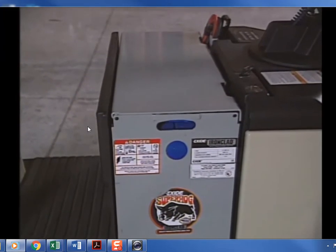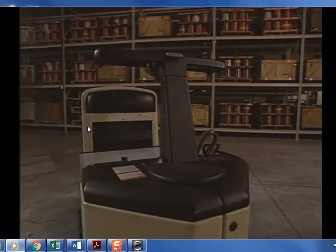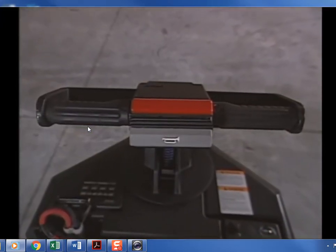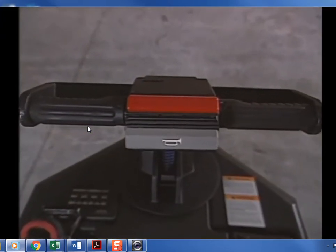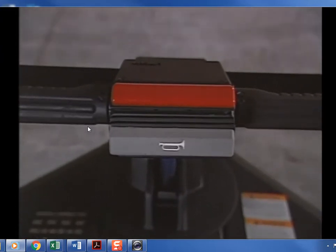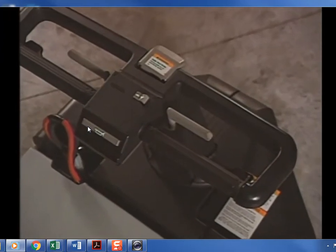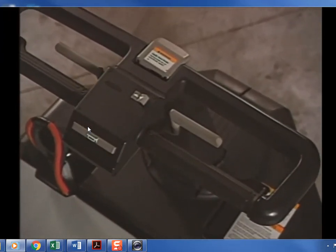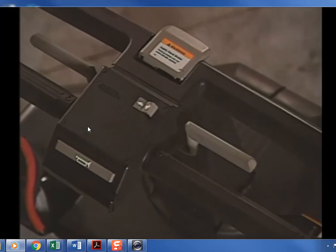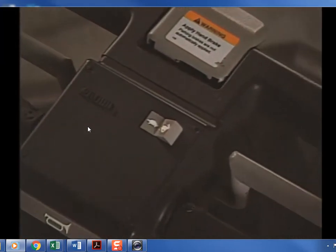The battery can be changed from either side of the truck; some trucks may be equipped with a removable storage compartment on the battery cover. Tow tractors are equipped with either a fixed-position T-handle or a walk-ride handle. Both handles have a horn button and use dual twist grips to control speed and direction. Some models have a high-speed/low-speed switch.